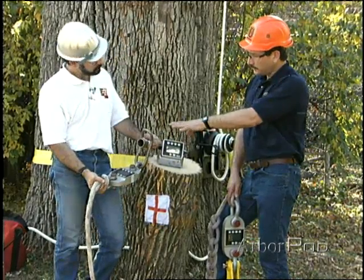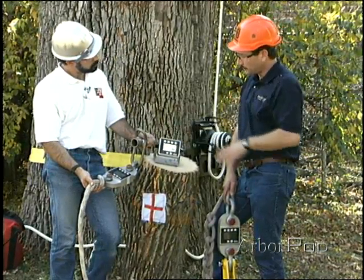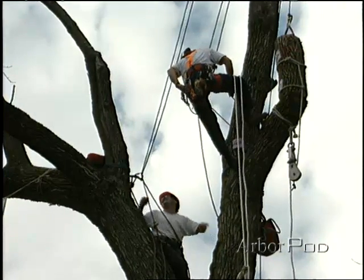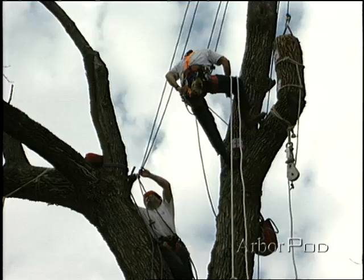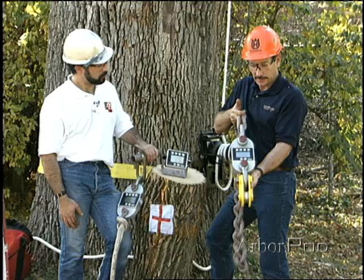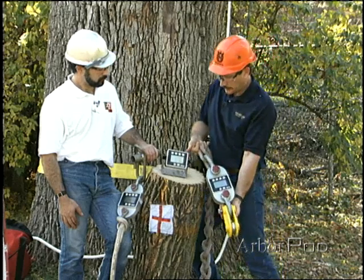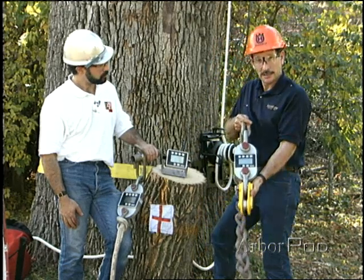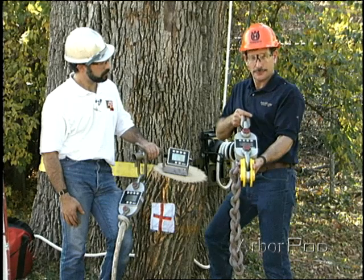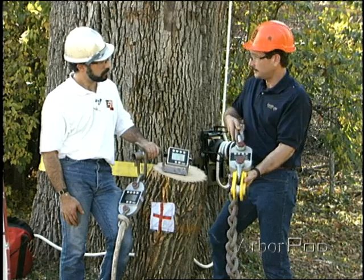In this case, this is going to give us the force that the rope experiences. Now, to measure the force in the rigging point, we have a rigging block, we have a dynamometer in between the rigging block and the rigging sling in the tree. We have a remote device that will give us the reading while we're down here on the ground. What we know is that there will be a different force experienced by the rigging point than at the actual rigging line.